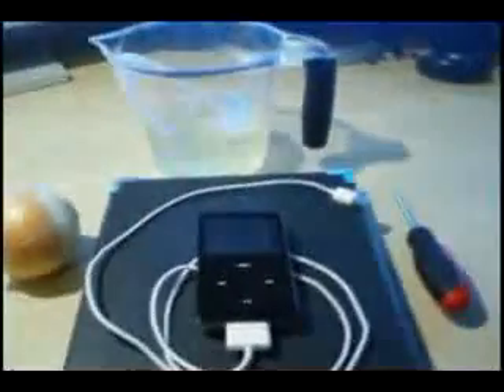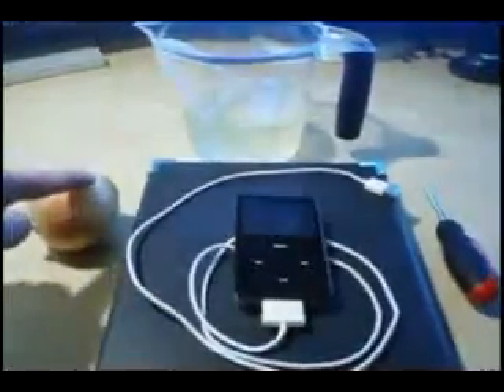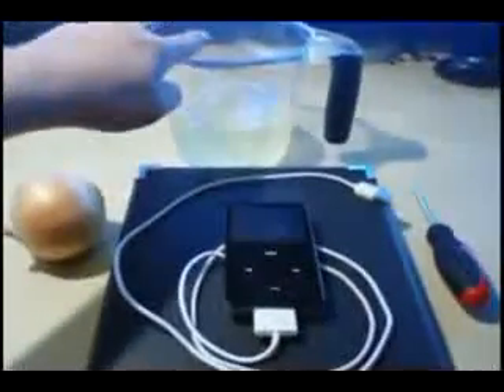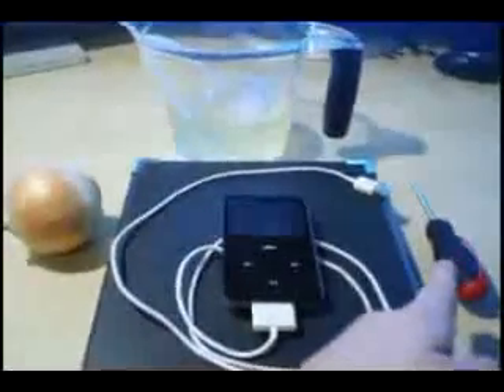For this project you're going to need a few items. The first item you need is a white onion. Next would be two cups of Gatorade, your iPod with charger, and a screwdriver.